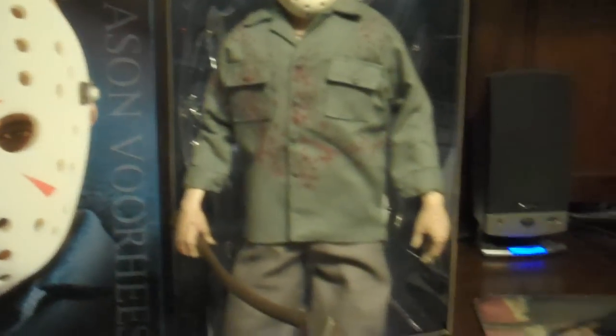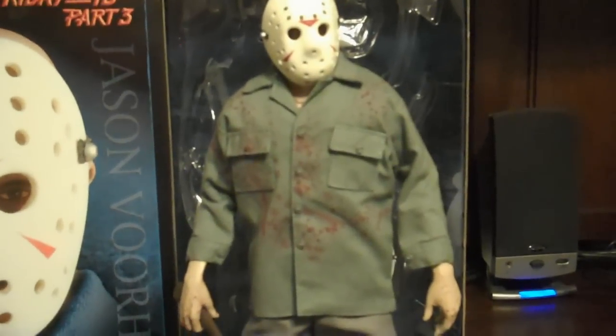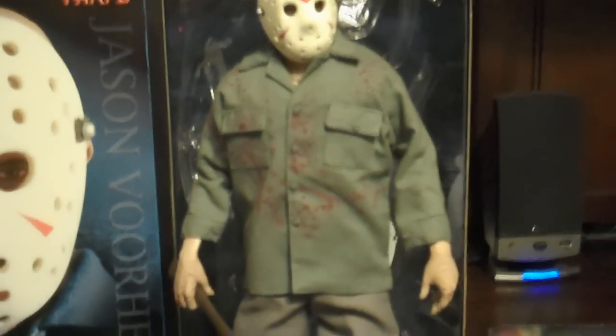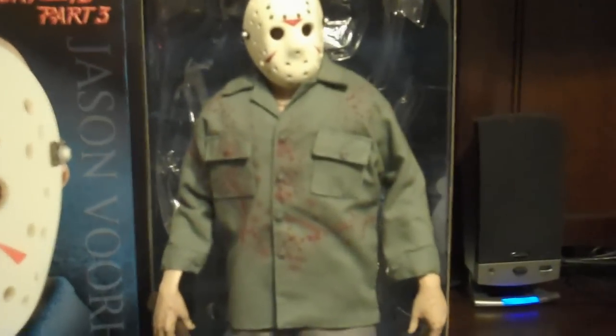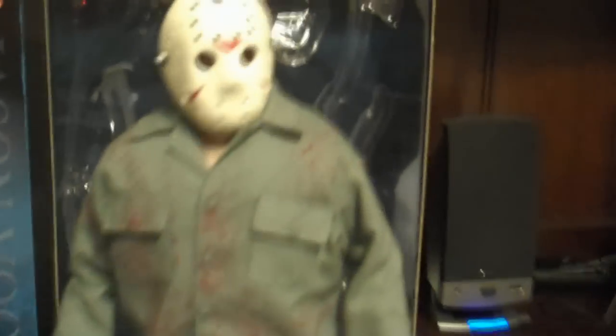I think this is probably the best Jason — it's certainly my favorite look. Part 3 is just my favorite overall Friday the 13th movie. It kind of makes me want to go out and maybe get the Part 6 or Part 7 figure.